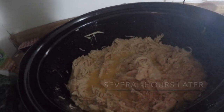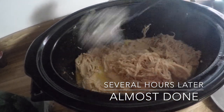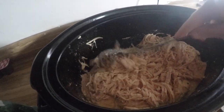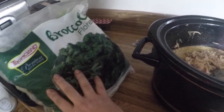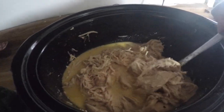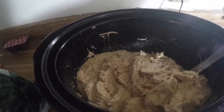So you can see the shredded chicken goodness. As soon as we got home, before I turned my camera on, I mixed everything up, so you can see there is like a light Alfredo sauce. I'm going to steam this broccoli now, and then I will mix the broccoli with the chicken Alfredo, and I'll do some whole wheat noodles for the family, and I'm gonna just eat the broccoli and the chicken Alfredo. As you can see, it just shredded nicely.